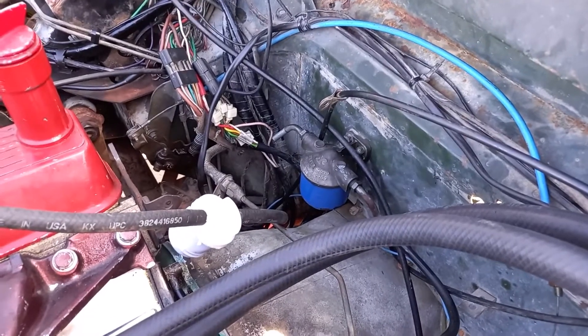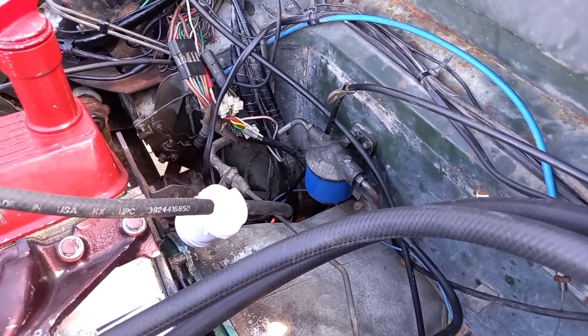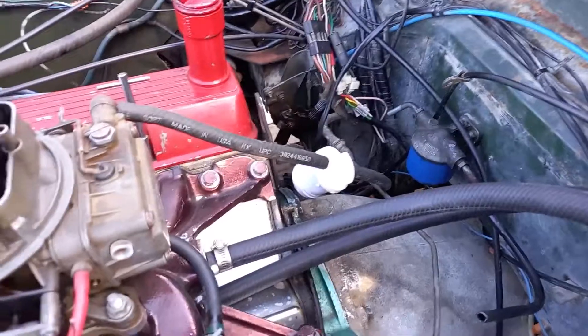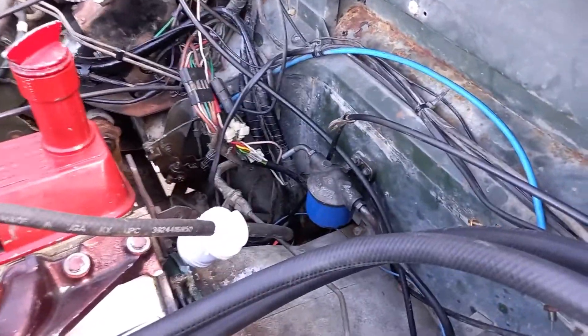New petrol filter installed, but I can't seem to stop petrol spraying out everywhere, so I disconnected it again and went back to the old gizmo here. But that's ready to go.